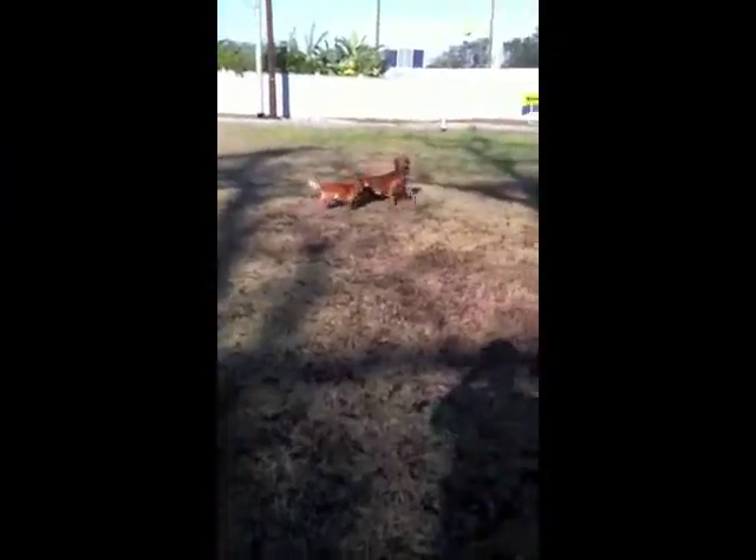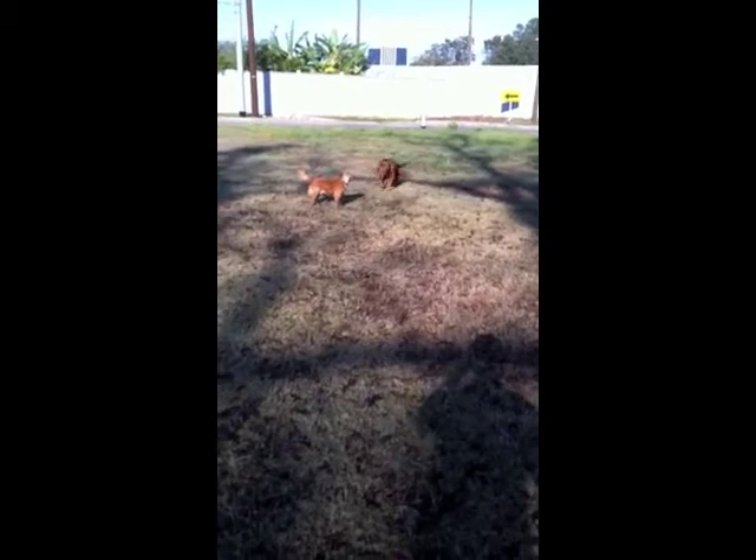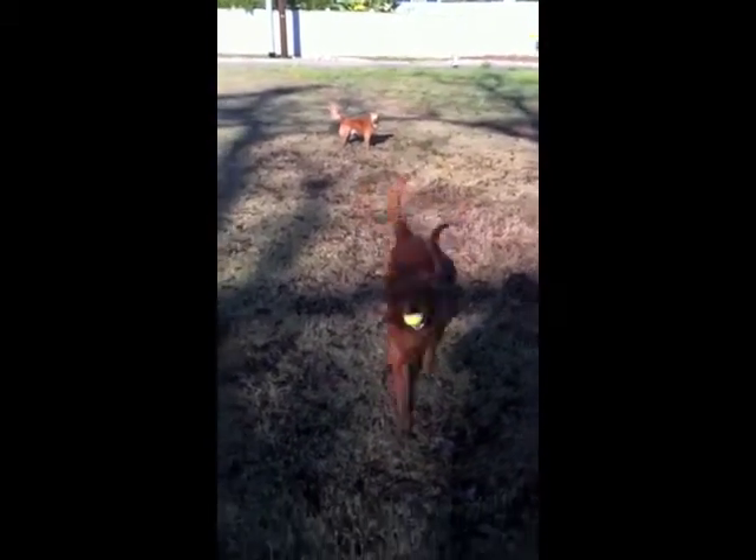Here's how I play ball. Fetch. Good boy. That's not fetch. Fetch — that's fetch. Good boy.